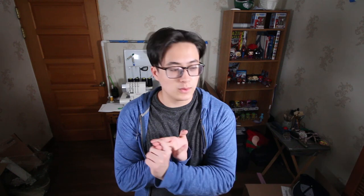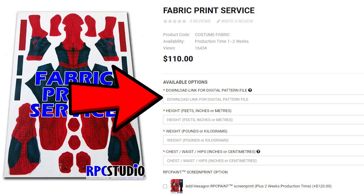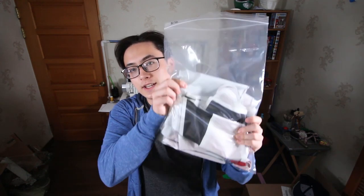After that, you want to head to someone who can print your pattern. I usually like to go to RPC Studio for the printing, because they do an amazing job. You can also go to places like Fabric On Demand, or Matthew DC or something like that — he can print out your patterns and does a great job too, a little cheaper than RPC Studio, but I like RPC Studio the best. When you go to RPC Studio, you need to have your measurements for your chest, waist, and hips, plus your height and weight, and then provide a Google Drive shared link so they can download the pattern and print it. Once you do that, they ship out a bag to you.